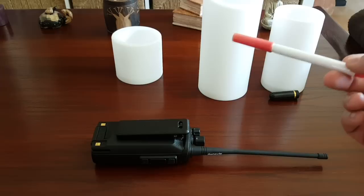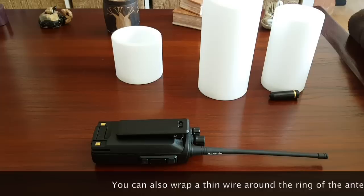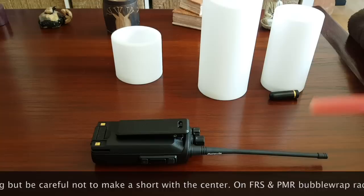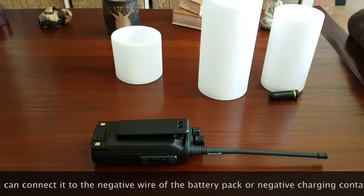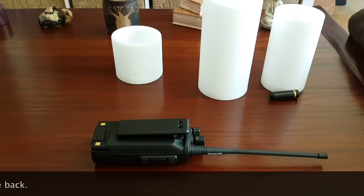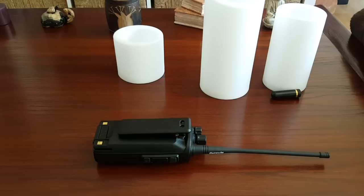You wouldn't think that little wire would make a big difference, but it's huge. When I tested it with a radio that had an S-meter, I got three more bars just by doing that. It dramatically extends your range. This is tip number three: add what we call a 'rat tail' — a quarter-wave wire — to your handheld. If your radio is dual-band VHF/UHF, cut the wire for VHF; it'll still help on UHF too.